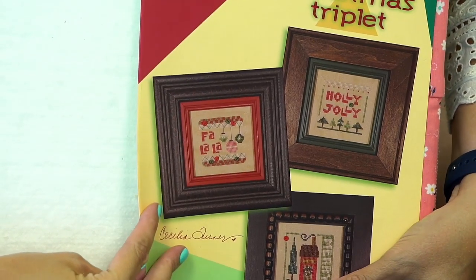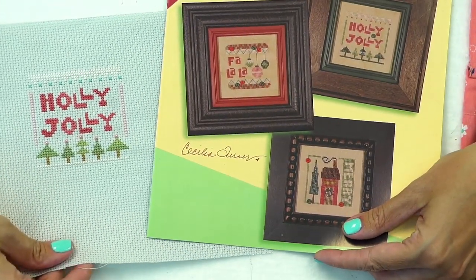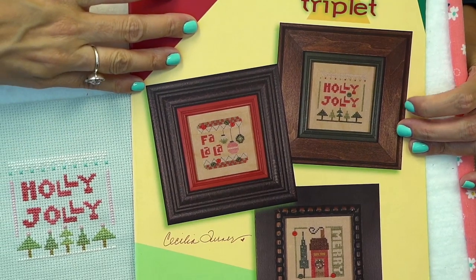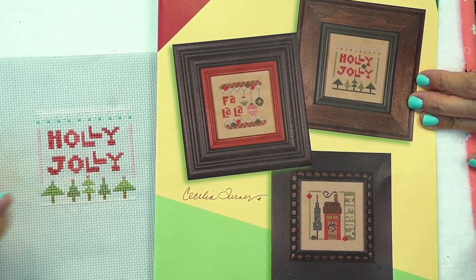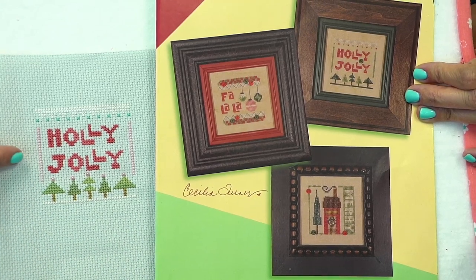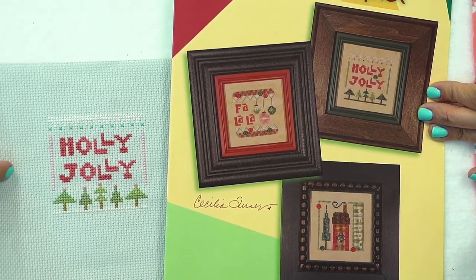My second day was Holly Jolly by Heart and Hand, and this is from the Christmas Triplet pattern. This is my design and this is the original pattern. This one took me three hours and I added little pink seed beads to the top.